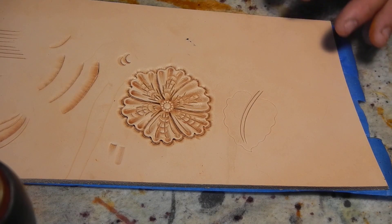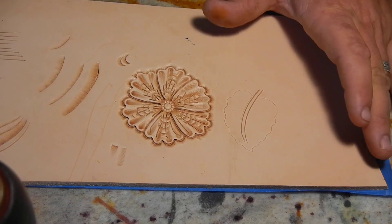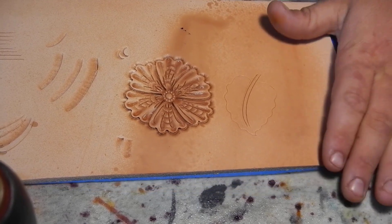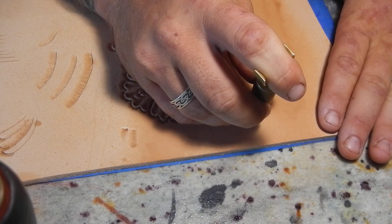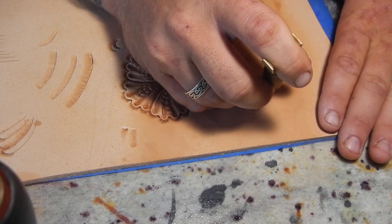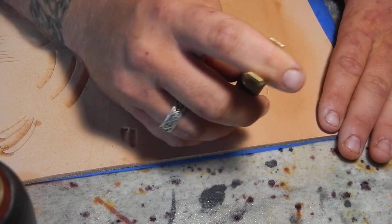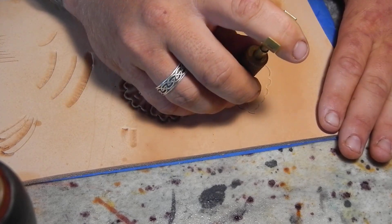We're going to go through and do a leaf. I've already done some of the lines. The leather's a bit dry so we're going to spray it real quick — that's all you've got to do. That's why I like the spray bottle. So we're going to leave that right there and just go one, two, three, four, five, one, two, three, four.